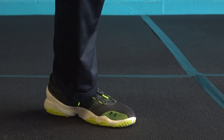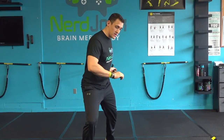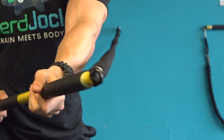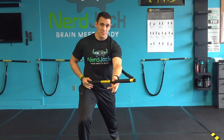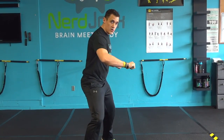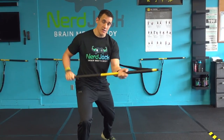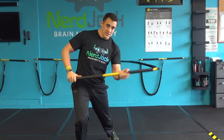Front knee is going to be bent, back heel off the ground, and I'm going to turn and rotate bringing my hip and the rip together at the same time. My opposite hand pulls to the hip and that left arm fully extends. Notice my hip does most of the work and the arms follow the hip. Hip and rip together.